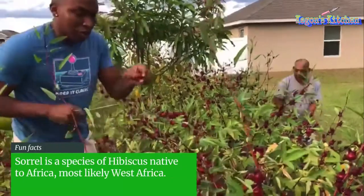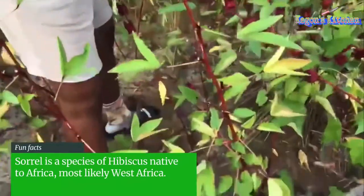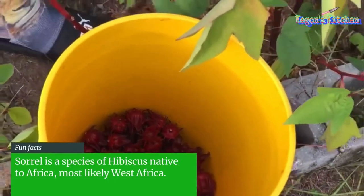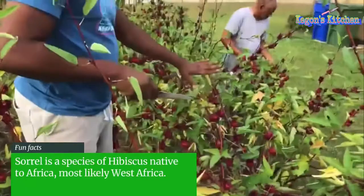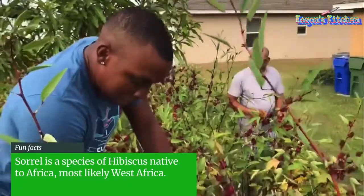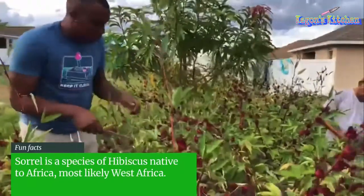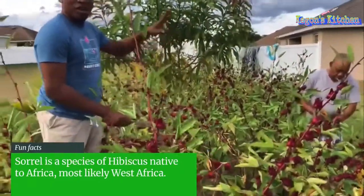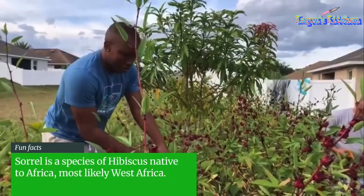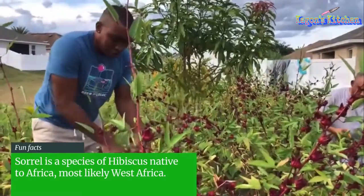You just want to cut the stem off and drop it in the bucket, or the basket, or whatever you have. This whole farm right here could probably make you maybe 10 or more gallons of sorrel — a good amount, more than 10 gallons. So this is the sorrel farm right now.